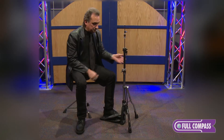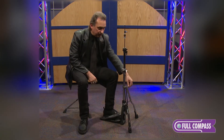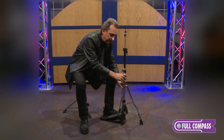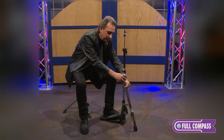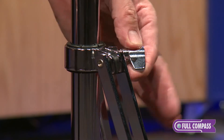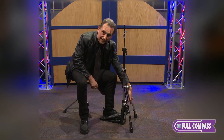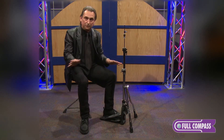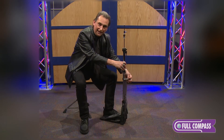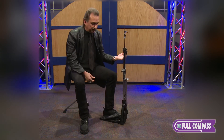Moving down, we have swivel legs — two legs, so it doesn't get in the way if you happen to use a double bass drum pedal. You can move the legs around wherever you want. Once you find a position you want, tighten a wing nut here and use a drum key here and it's locked in place. Or if you're playing double bass and you have a clamp for your bass drum hoop, you can simply bring the legs up out of the way and lock them into position.